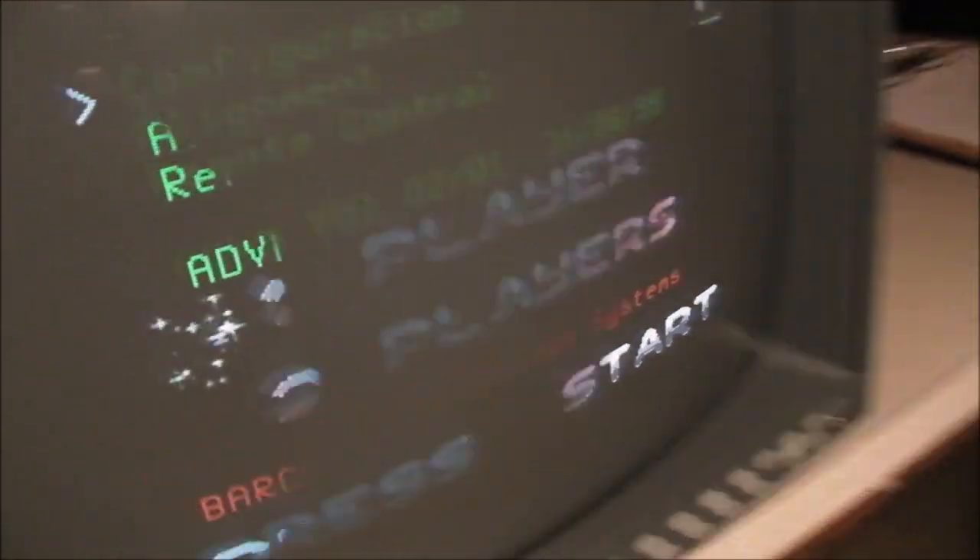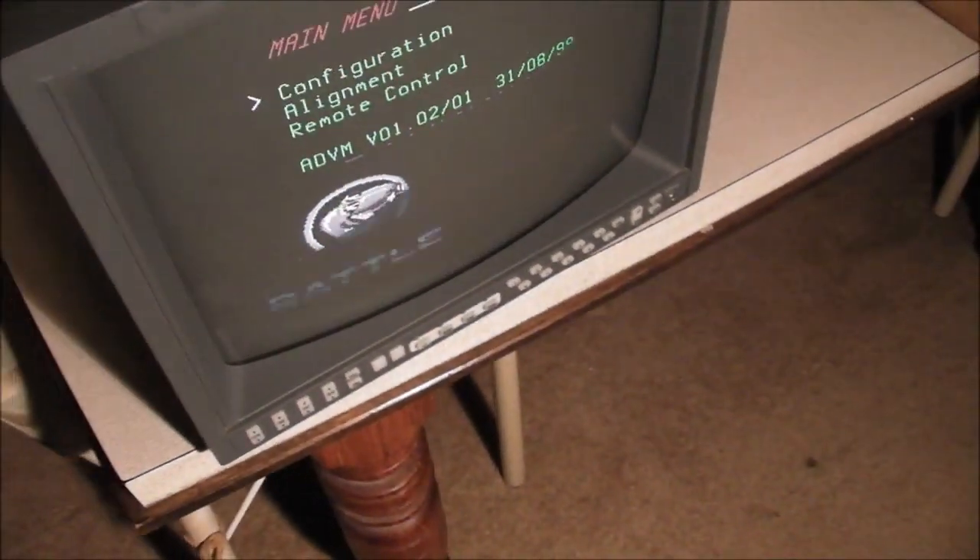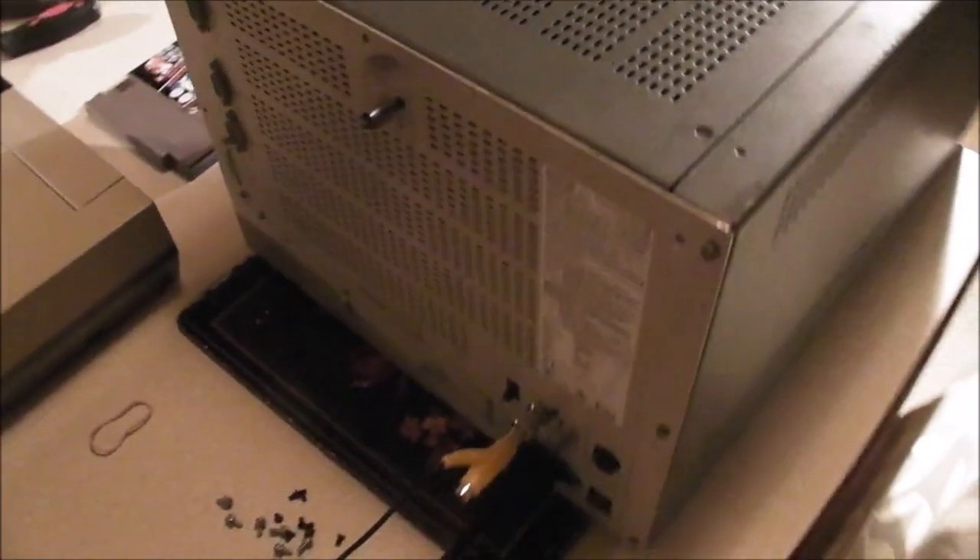The casing on the monitor is all metal — there's really no plastic, maybe those buttons at the front, which are sort of a rubbery plastic. Let's go around the back.